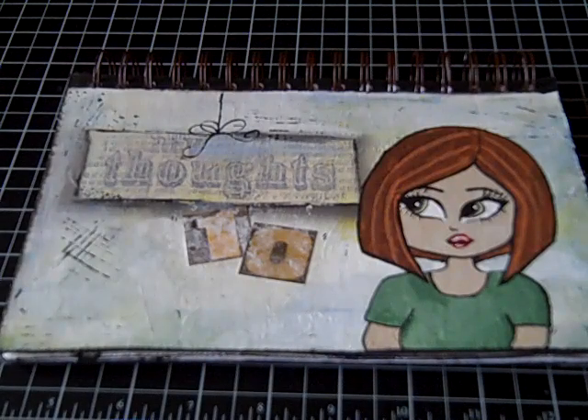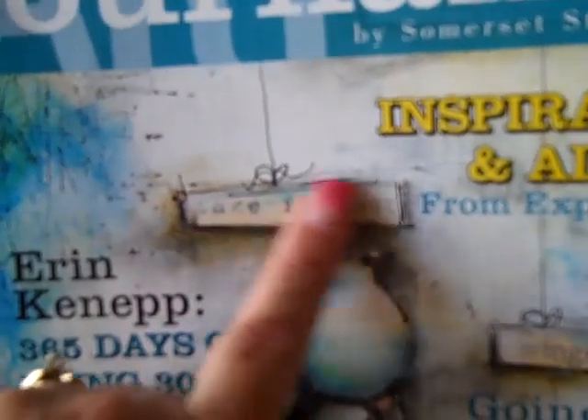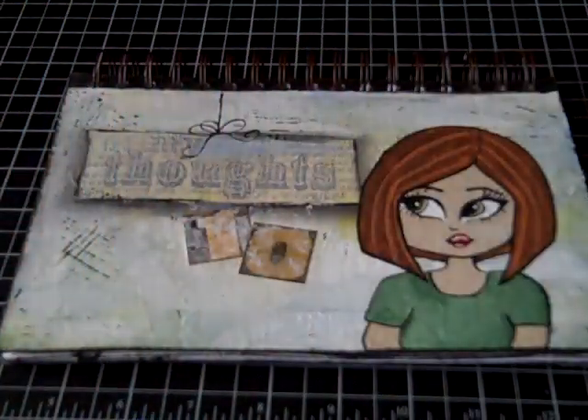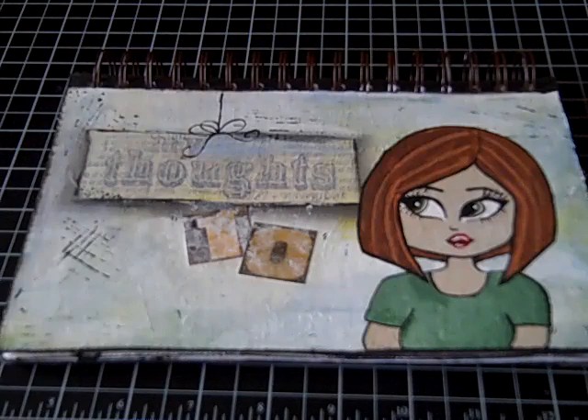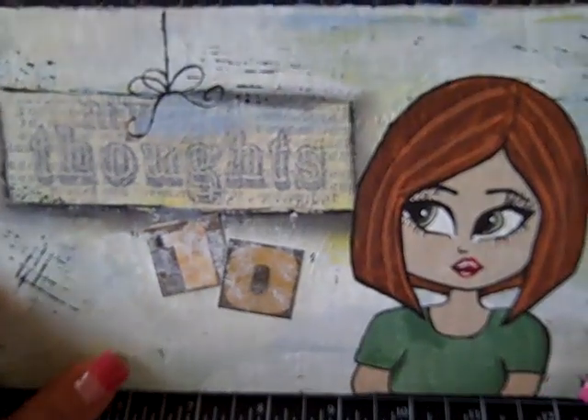I struggle with wanting things perfect and I have to stop and realize that an art journal isn't about having everything perfect and in line and straight. It's about being creative. I was inspired by this art journal magazine by Somerset — the cover and this little sign here and the colors. So I decided to go ahead and try doing that on my cover. You can see the sign here, and so this journal will be about my thoughts.